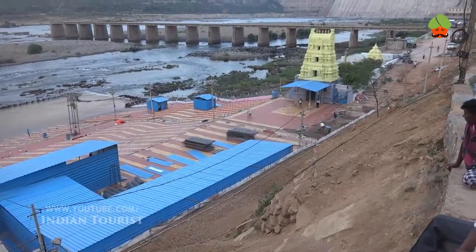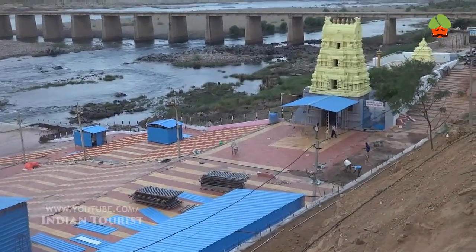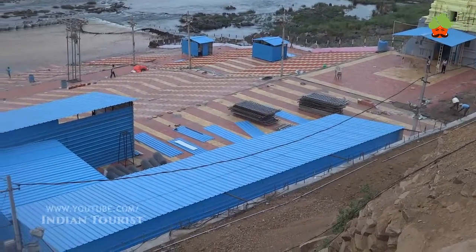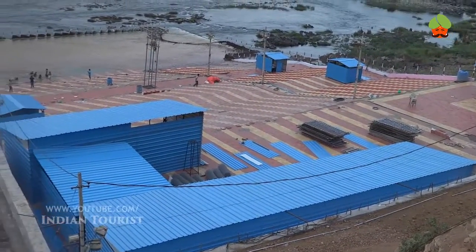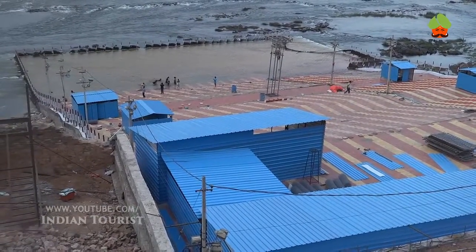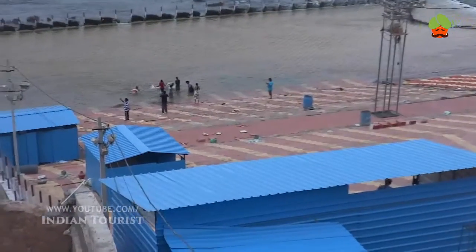Welcome to Indian Tourist. Today we are watching Nagarjun Sagar Dam. Nagarjun Sagar Dam was built across the Krishna River at Nagarjun Sagar, where the river forms the boundary between Nalbundi district of Telangana state and Guntur district of Andhra Pradesh state in India.